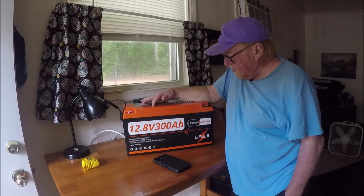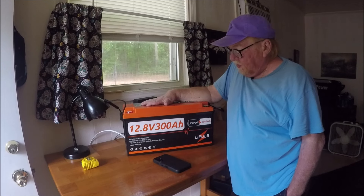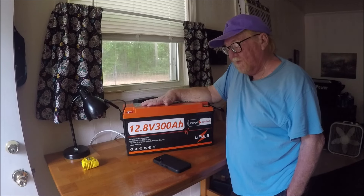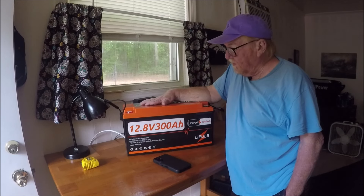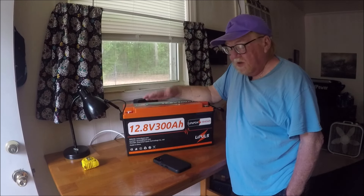It's the LightPole 300 amp hour battery, 12.8 volts. I'll put the links for Amazon down below in the description of the video. Have a good one.